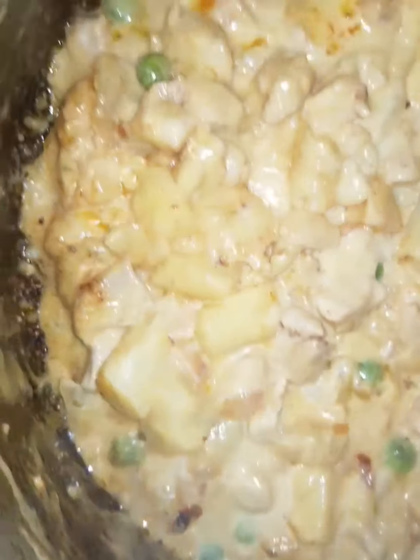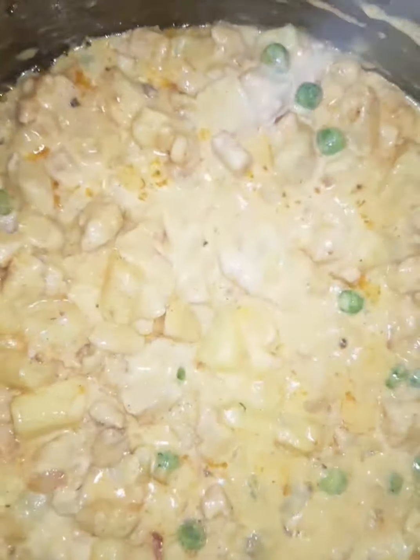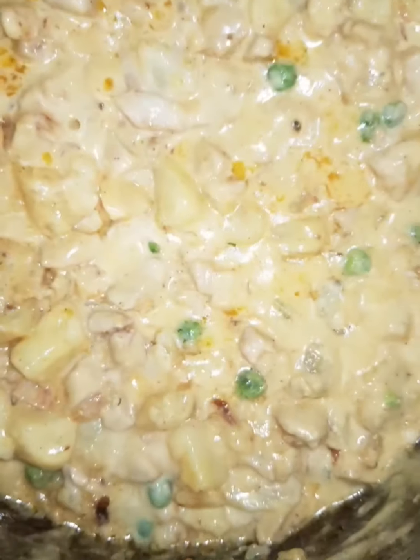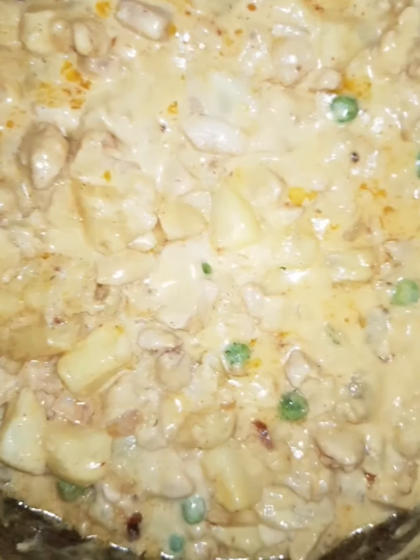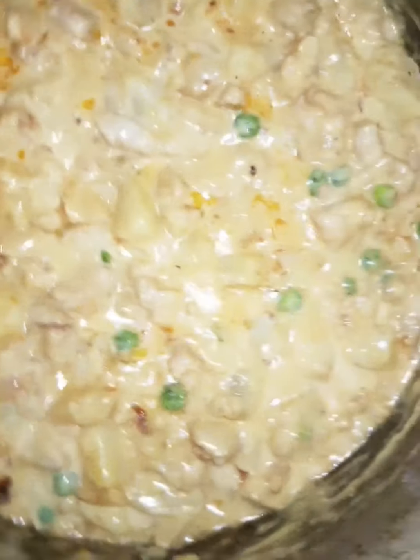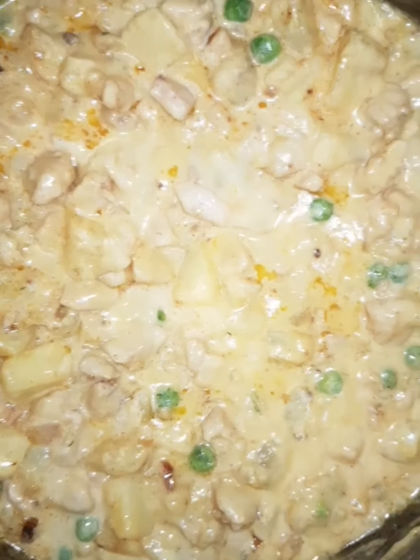It looks beautiful. The taste is amazing as well, mashallah. The taste is so much better.